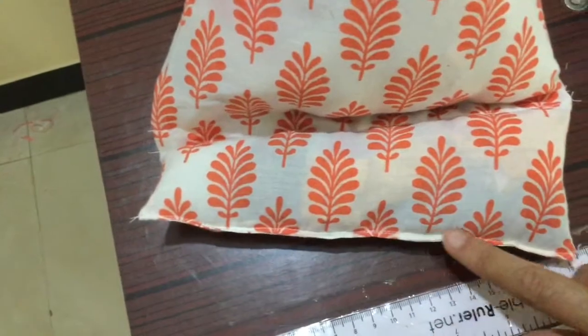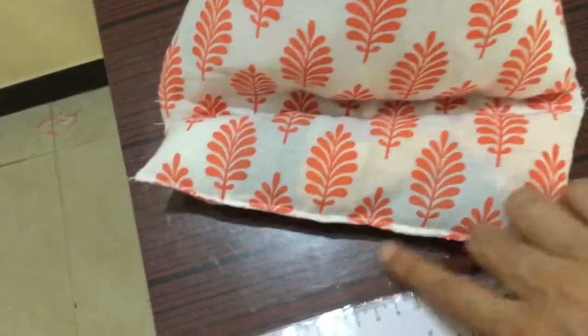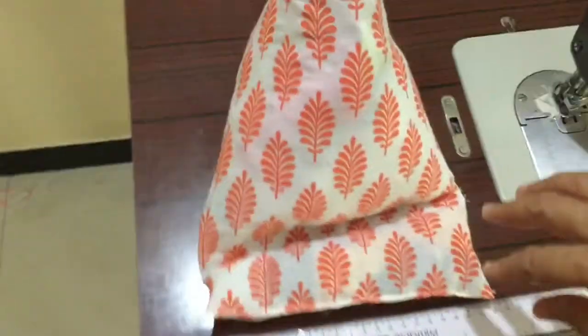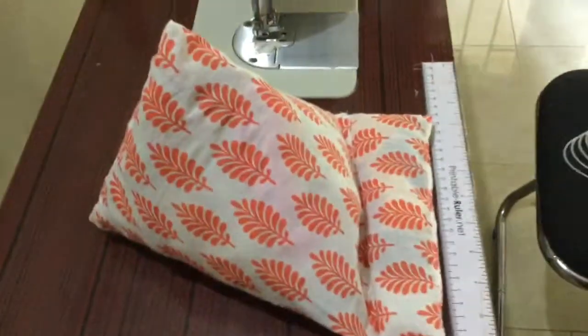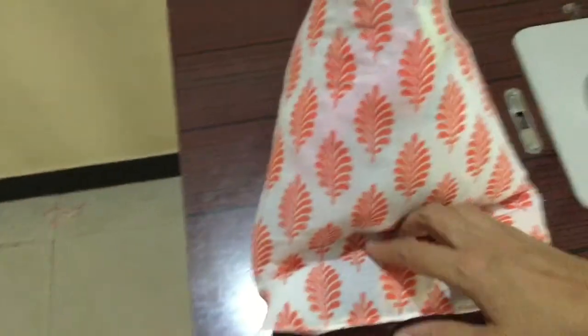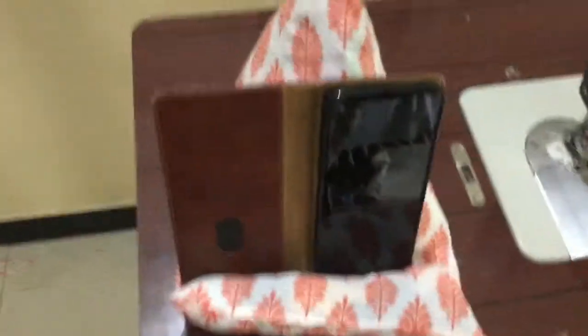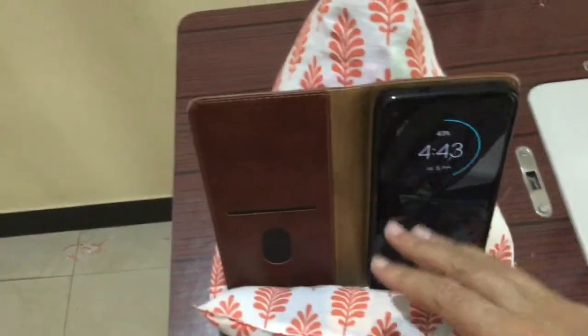If you want, you can do this by hand if you find it difficult to stitch on the machine — after filling this portion you can stitch with hand. Now effectively what it looks like is a pyramid or samosa kind of shape, and it has this gap in between to hold your tab or your phone.